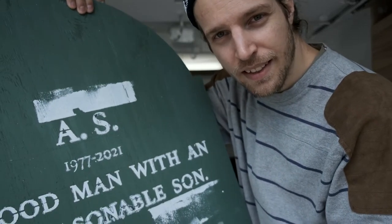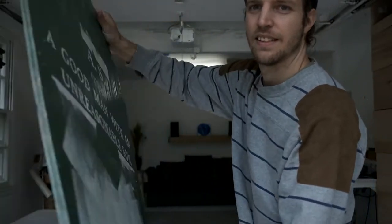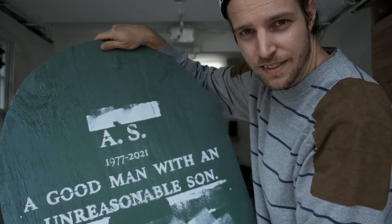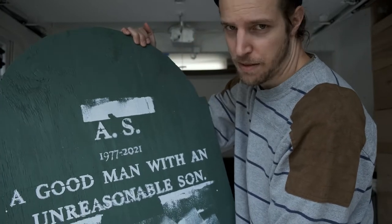Welcome. This is the vlog where I attempt to turn this into a DIY tombstone. As you can see, it's wood. Tombstones are normally stone. We've already cut out the shape. This is just a piece of scrap wood from my parents' basement.